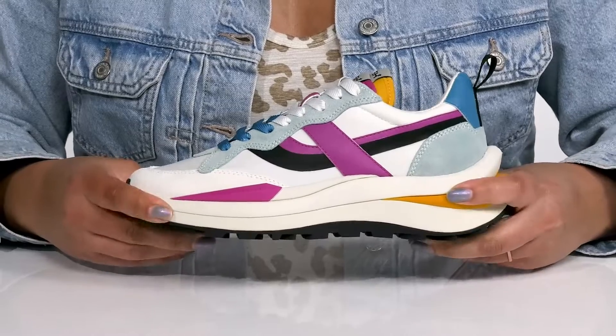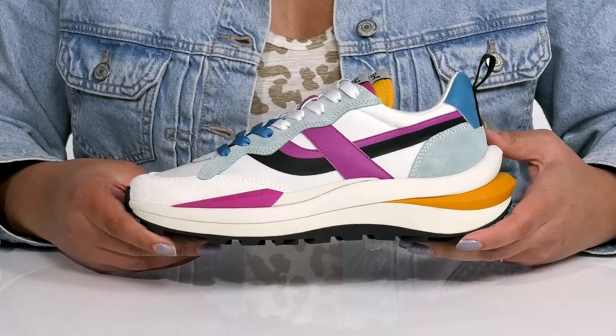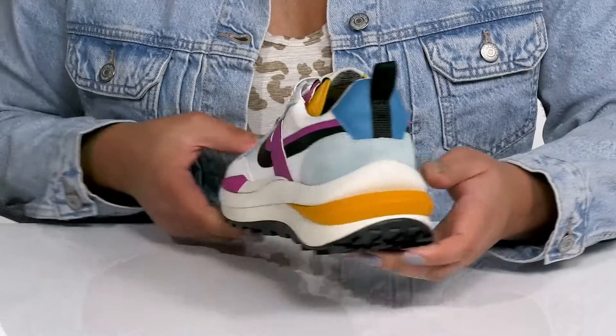The chunky midsole has a sturdy and durable build that's made to last, and you'll get a little over a one inch boost in height from the hidden platform.